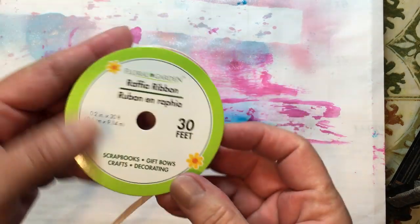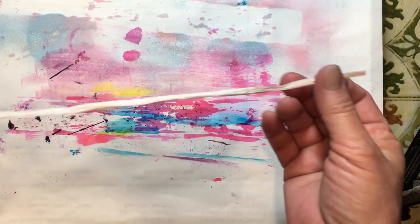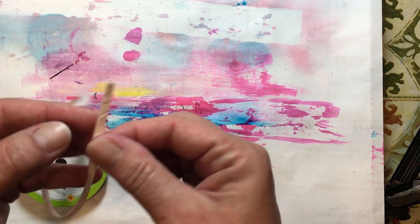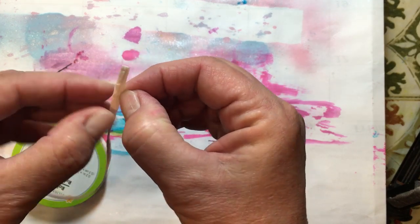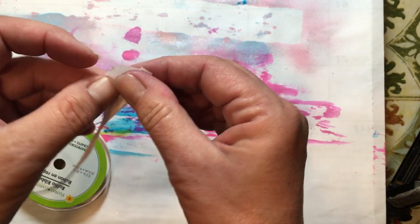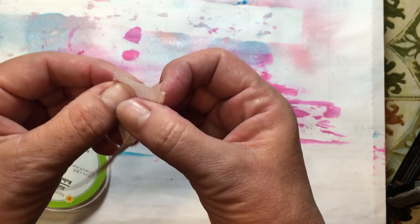Today we are going to play with this Raffia Ribbon from the Dollar Store. It cost a dollar and it's just this thin, kind of ribbony-like paper. The cool thing about it is, when you open it up, it winds up being about an inch wide.